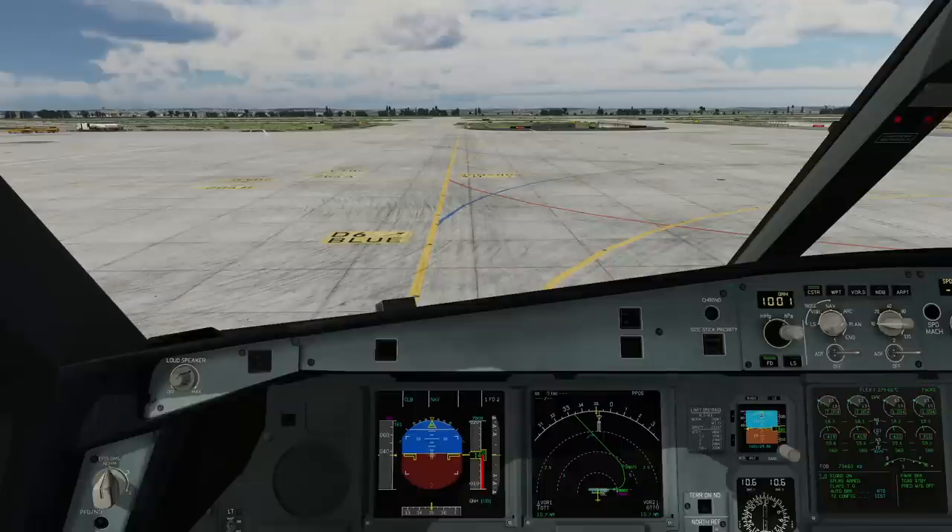Hello everyone and welcome to the channel. I'm Emanuel, I'm an A330 pilot, and in this video I want to give you a little bit of guidance on how to taxi a widebody airplane and how to taxi a heavy Airbus aircraft.